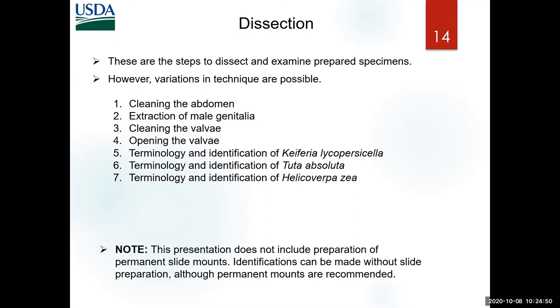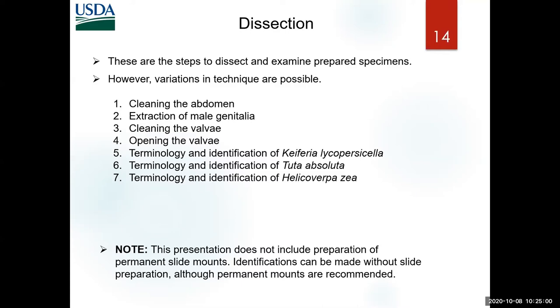The reason we sent you the tomato pinworm is that most likely you will find it in your samples and it will look like a false positive, so that is the main species I want you to learn today. On my presentation I'm not going to show how to do permanent glass mountings — Jim Hayden will cover that technique. In my work, because I deal with hundreds and thousands of specimens, I don't slide mount.